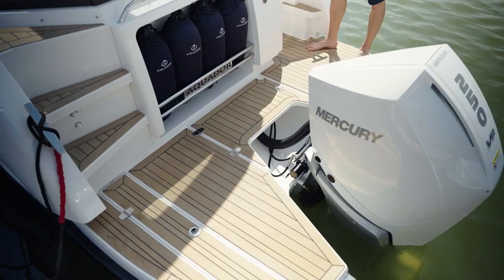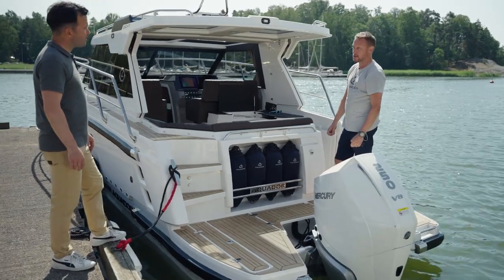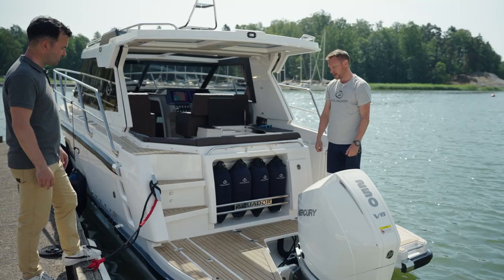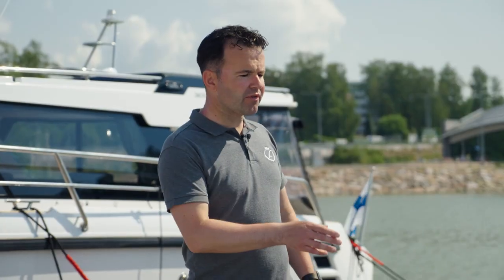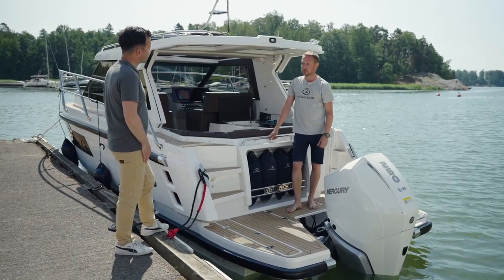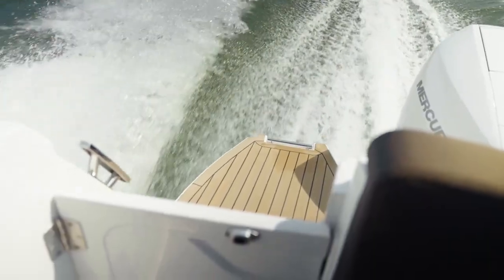It looks like a massive teak but it isn't — it's echo teak, an environmentally friendly material. It looks really nice and feels nice under your feet. One big benefit of echo teak is that it works really well in sunny climates — it doesn't discolor in the sun. Real teak ages or goes grey, but this material stays the same color as you can see it now.